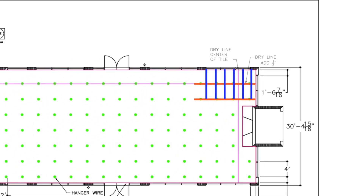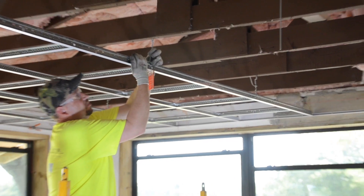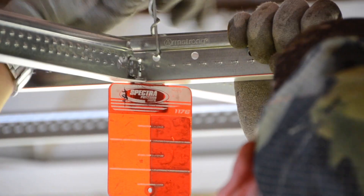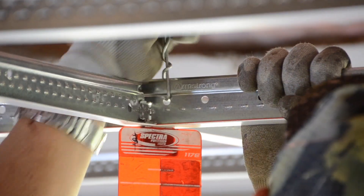Now that our starting corner is complete, let's finish tying any remaining wires and move on. It's always best to wait and finish your final wire ties until the end, just in case there's any final leveling needed.